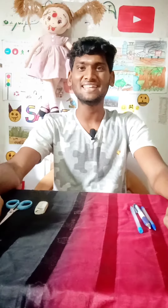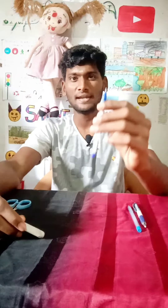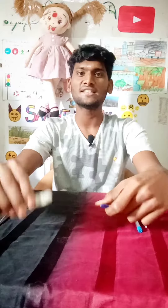Hi guys! How are you? I am going to tell you what I am going to say about this rubber.